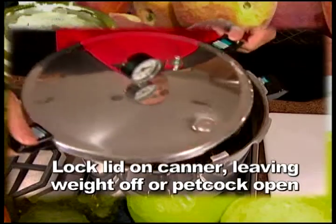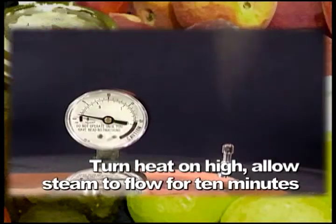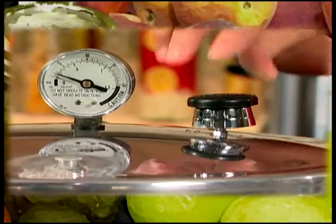Lock the lid securely on the canner. Leave the weight off the vent pipe or open the petcock. Turn the heat to high until a full funnel of steam flows evenly from the vent pipe. Let the steam exhaust from the canner for 10 minutes. Then place the weight on the vent pipe or close the petcock.